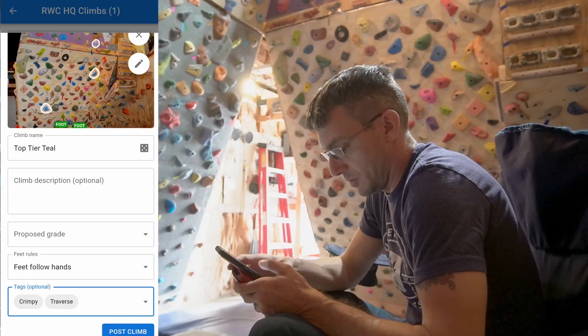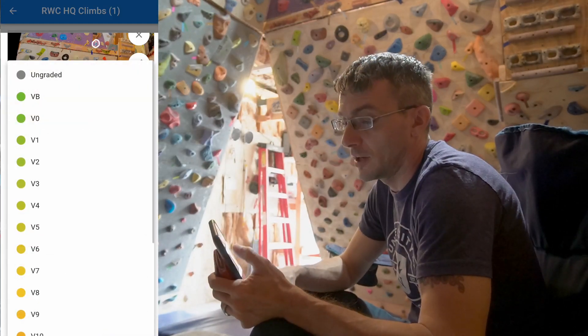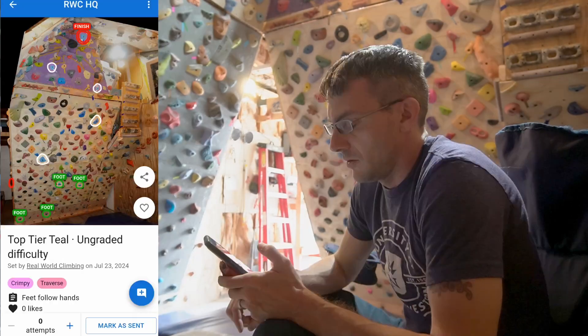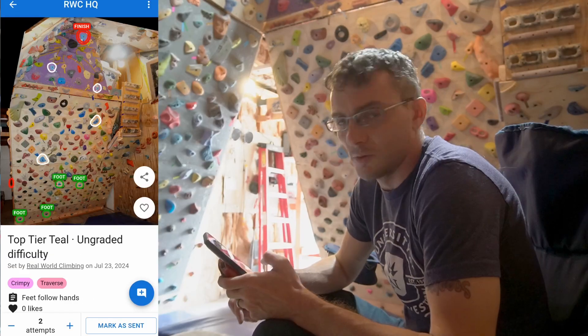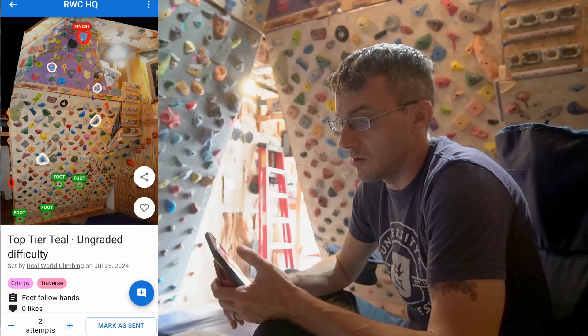Let's just post this one. I can choose 'ungraded' for the grade — let's choose that for now. Very cool. I think I like this so far and I'm going to continue to play around with it and see how it goes.